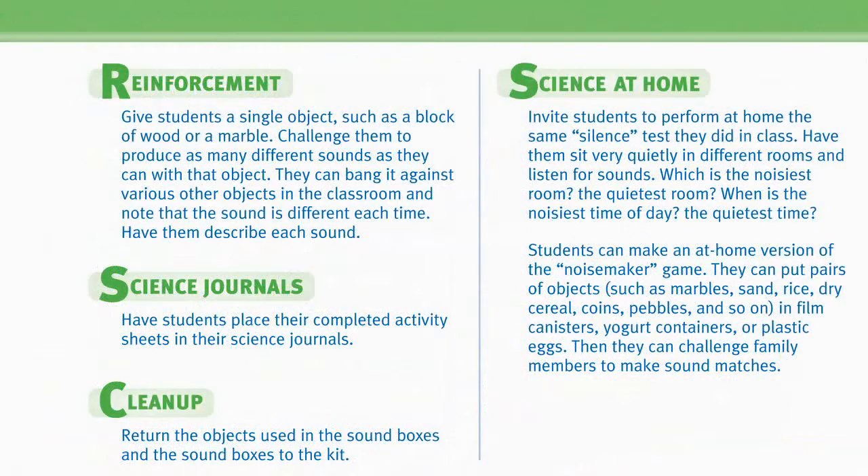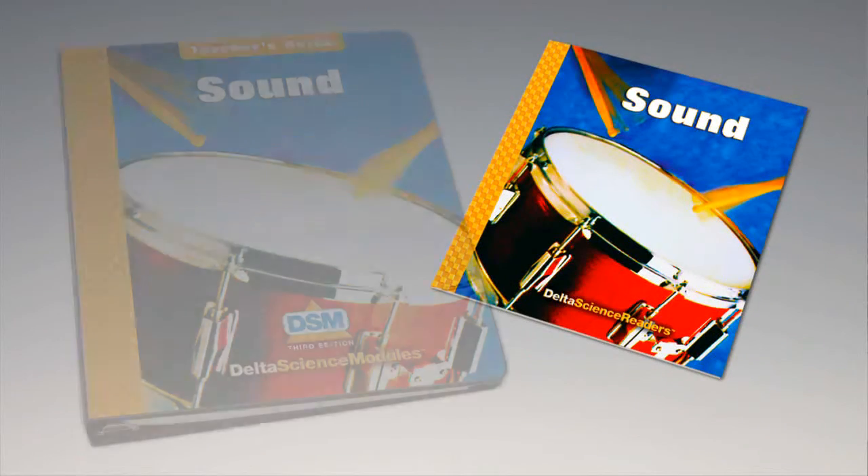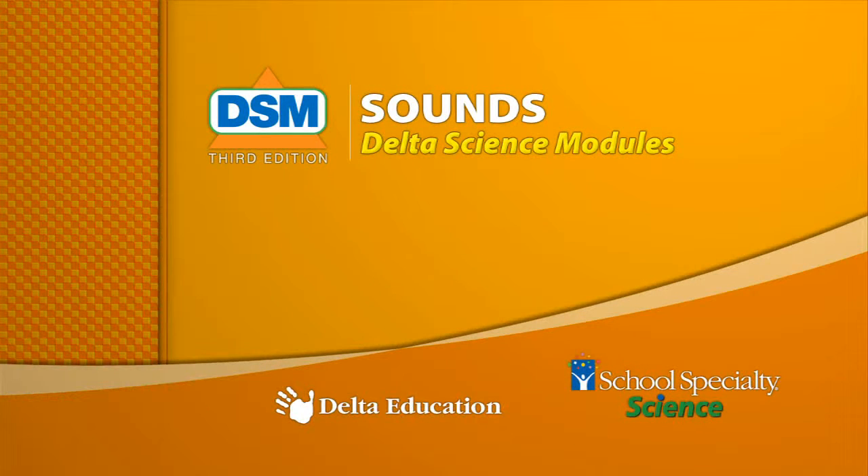For science background, reinforcement activities, curriculum connections, and information about the Delta Science Reader, please consult your DSM teacher's guide. Thank you, everyone.